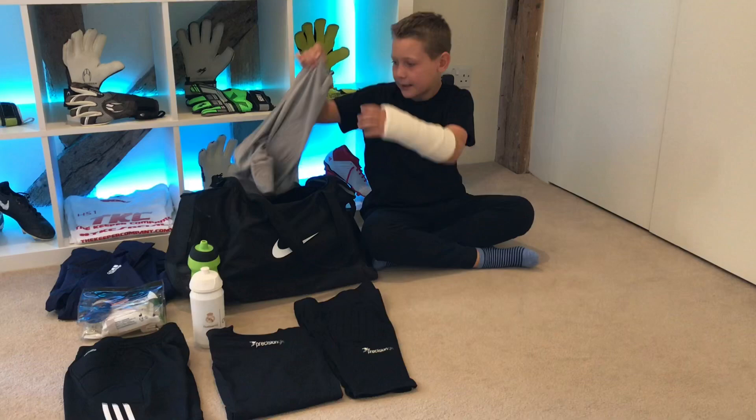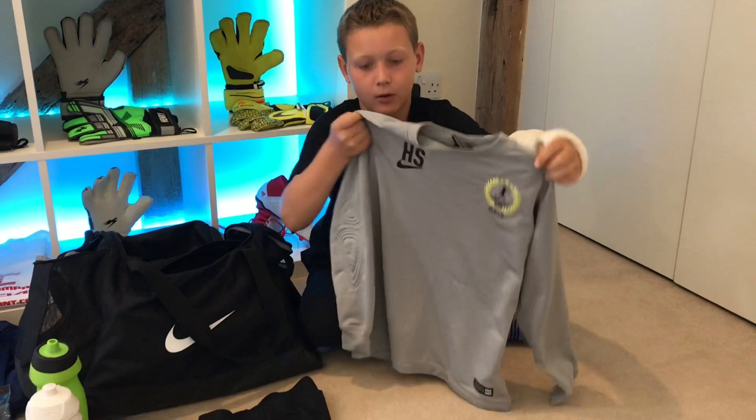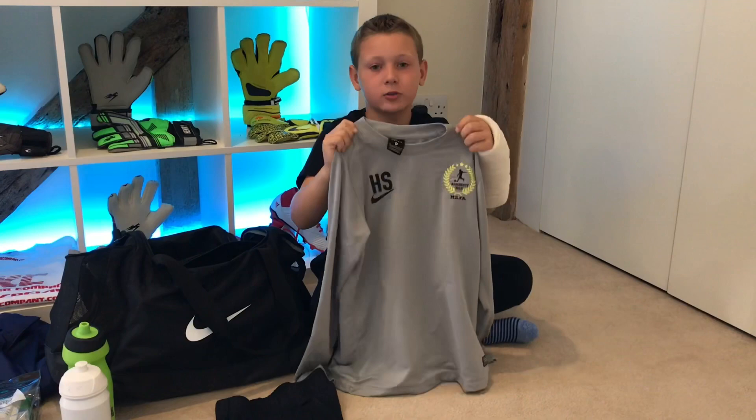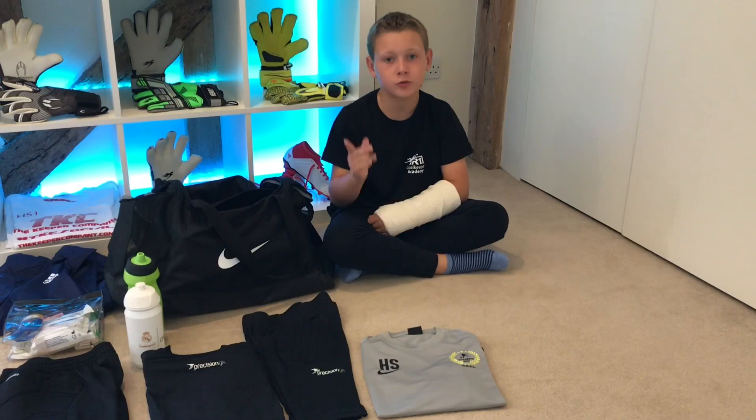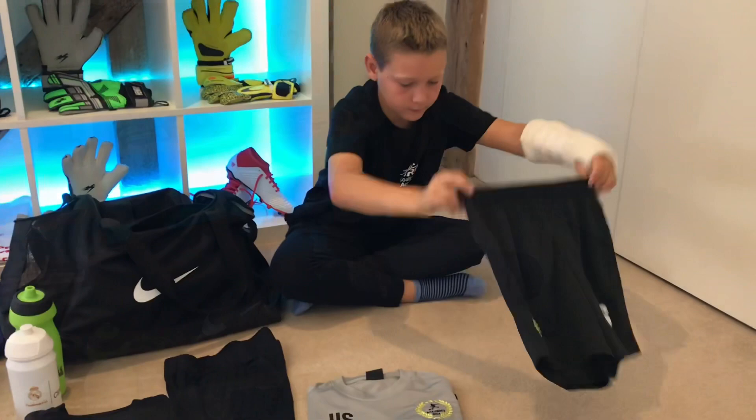Next we have my academy goalkeeper top, which I wear when playing academy games or training. It's perforated so it lets hot air out and has a slight bit of padding on the elbows — that's why I'd normally wear the under top underneath it. It's made by Nike and really lightweight. I also have a purple version which looks really cool. To go with that top we have the Nike academy shorts, which are really lightweight and nice to wear in the summer.